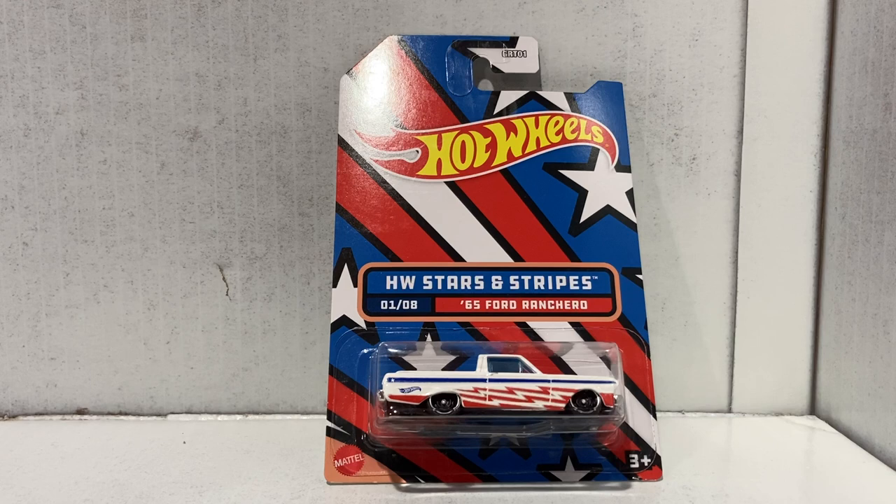Anyway, today we are looking at eight Hot Wheels cars in the Hot Wheels Stars and Stripes series. As you may remember, I've done a video like this before, but there were 10 cars in that video so this one's going to be a little bit shorter. Plus it was back when I didn't have my perfect recording setup that I do now.